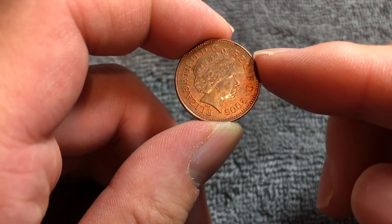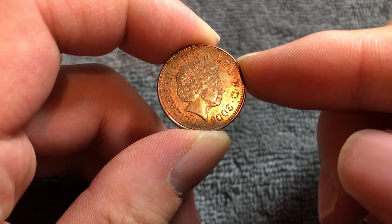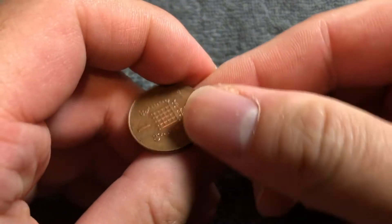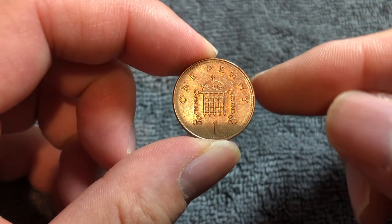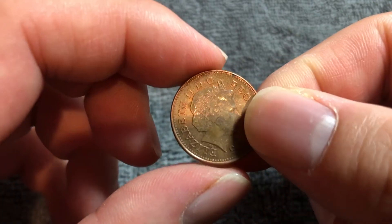Hello everyone and welcome to another installment of the Coin Dictionary. I'm Woohoo and today I've got for you a British one penny from the year 2005. I'll go over the history, the value, the basics, and any other pertinent information about this coin. So let's get started.